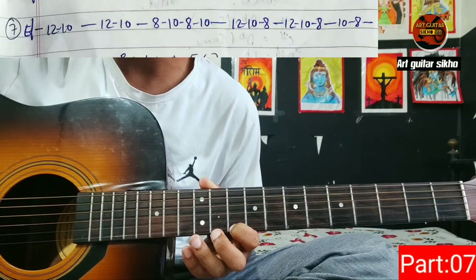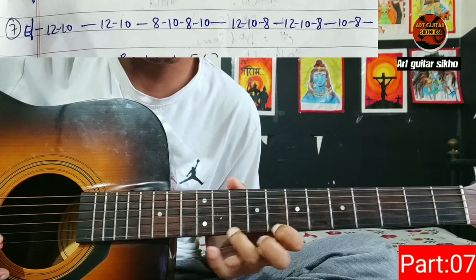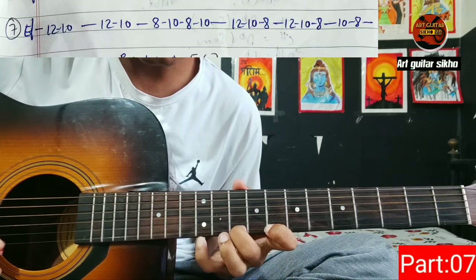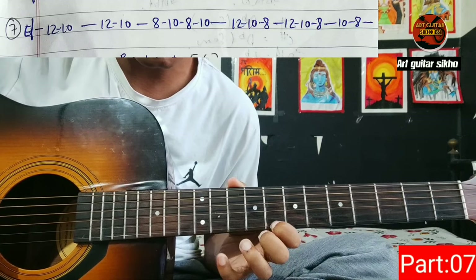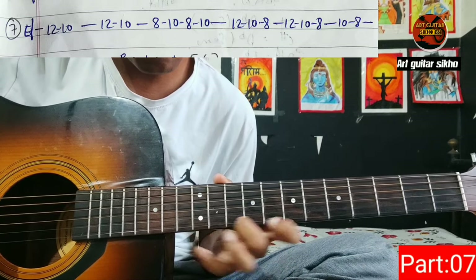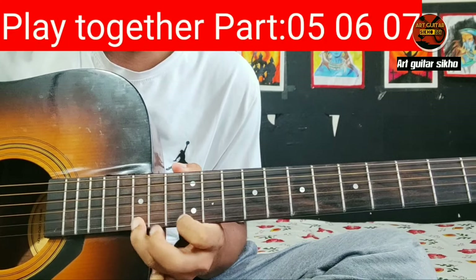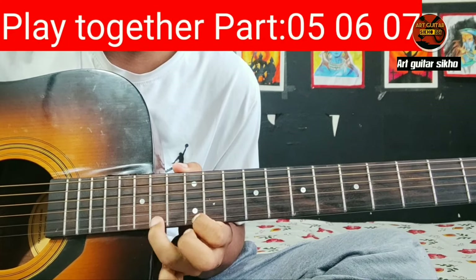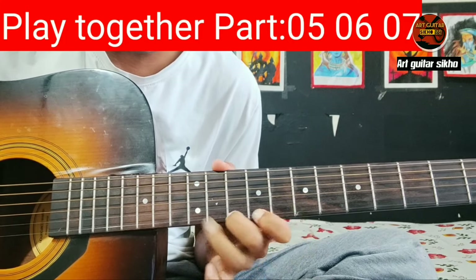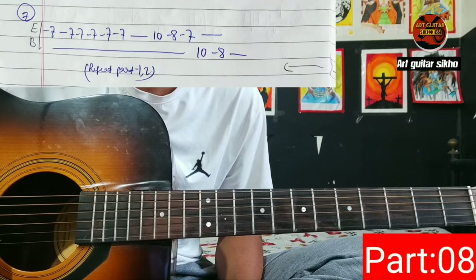12 10 12 10 8 10 8 10 12 10 8 12 10 8 10 8. Okay, 12 10 12 10 8 10 8 10 12 10 8 12 10 8 10 8. 7 7 7 7 7 7 10 8 7 10 8.